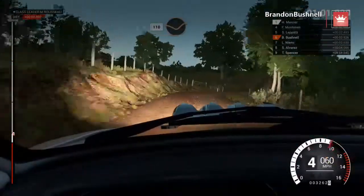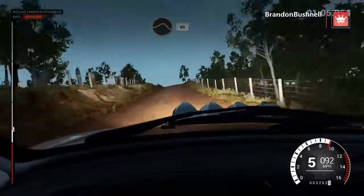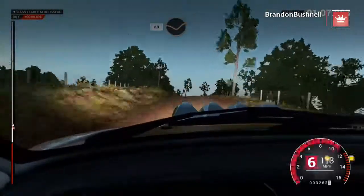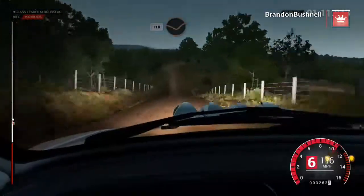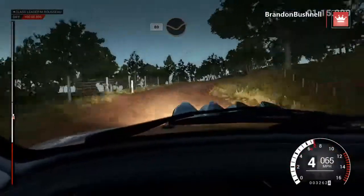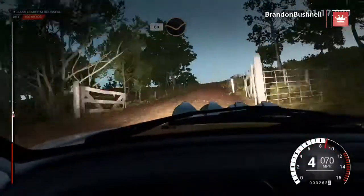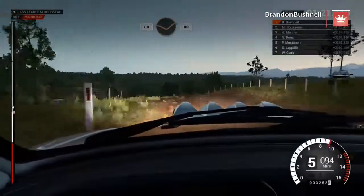110. Through dip. Keep left over crest, and crest, jump maybe. 60, 80, through dip. Crest. And keep right over crest, 110. Through dip, crest, dip. Right three, over crest, through gate. 80, through dip, crest. Right six, left five, over crest. 80, through dip, through gate.